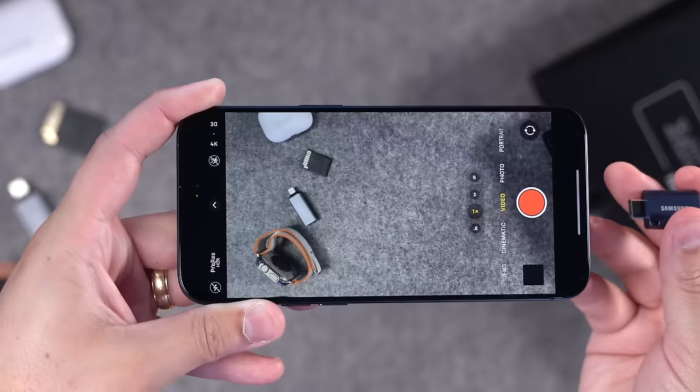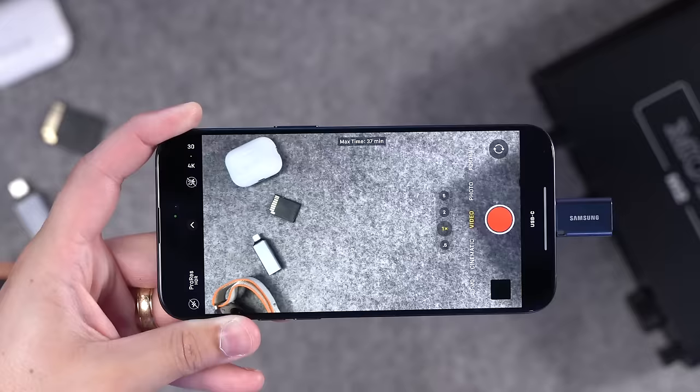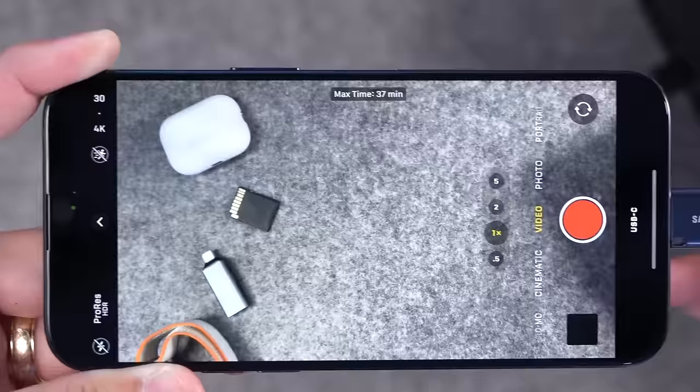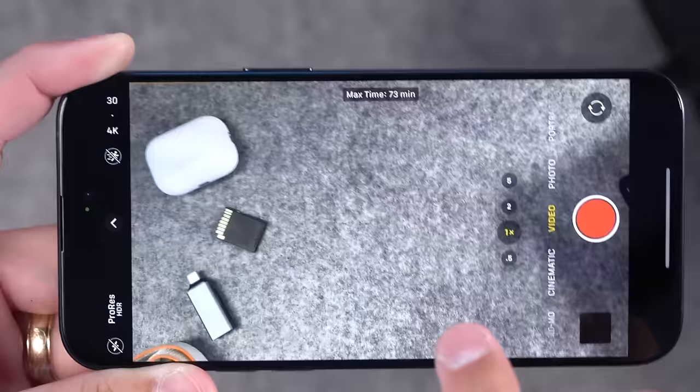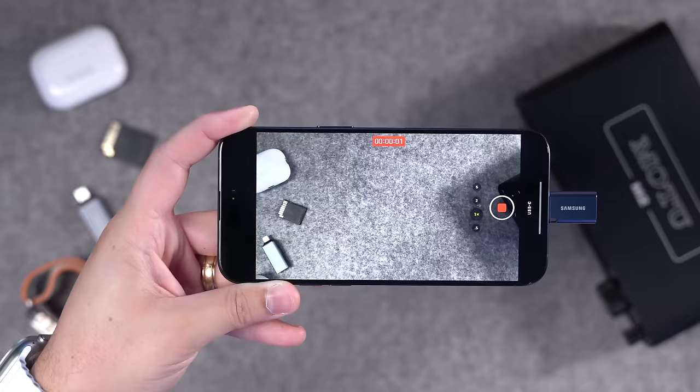Now that I'm in 4K 30, I'm going to plug in the Samsung flash drive — it's a 256 gigabyte USB stick — and enable that ProRes filming. You'll see this little text 'USB-C' right by the flash drive, and it will tell you the amount of time you can film directly to this external device. If I disconnect it, the USB-C indicator will disappear and it shows the max time I can film with my iPhone storage instead. Plug it back in and now I'm recording to USB-C. Let's record a few seconds of video and see what it looks like when you connect it to a Mac to copy that footage.